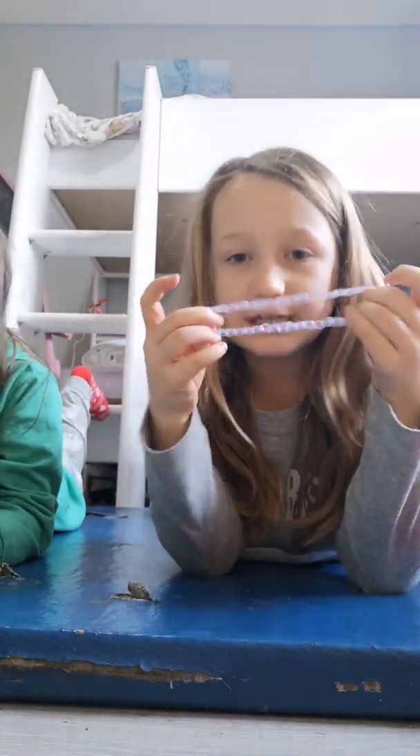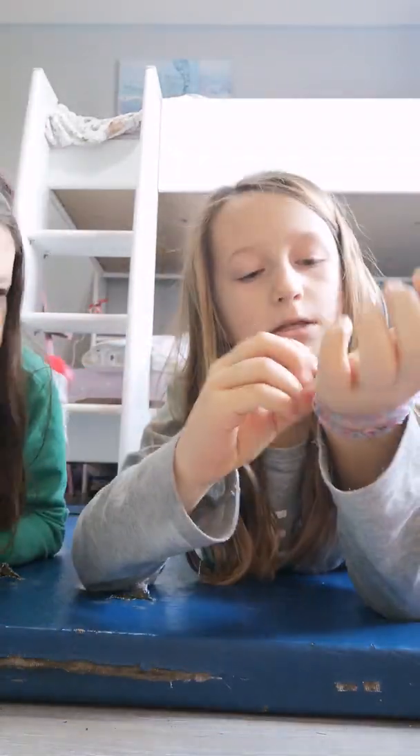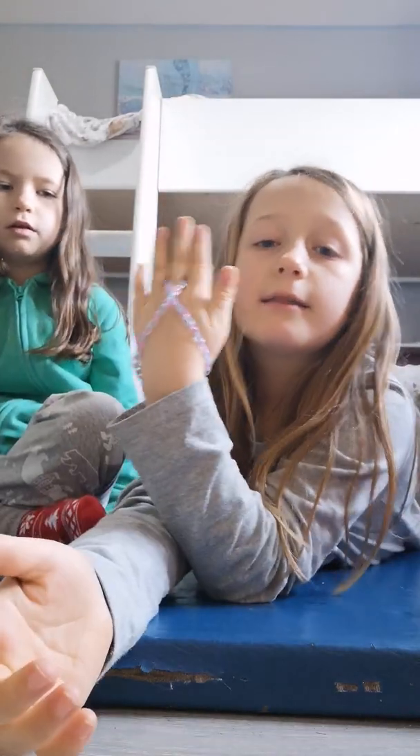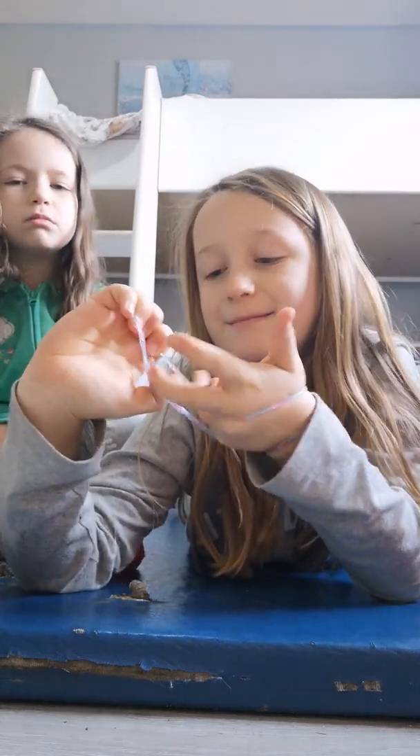I made this one and it's super long. I can wrap it around my wrist twice, or I can take it off and just put it around my fingers like that, or I can wrap it around twice and then put it around my wrist.